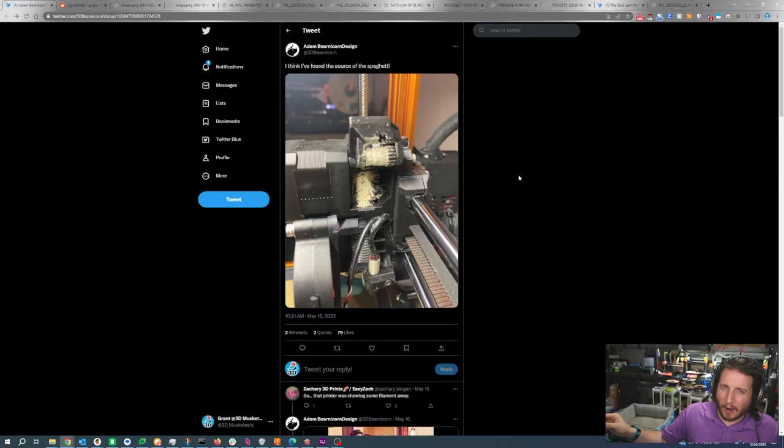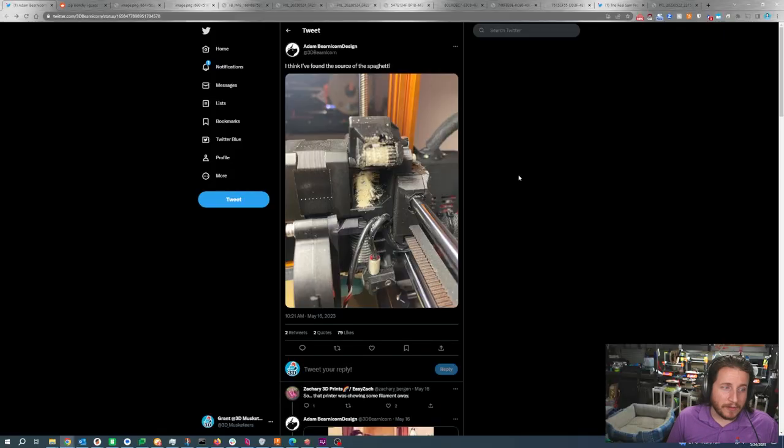We run enough extruder pressure on our Prusas so that if they do start to have a problem, the stepper motor will start to skip — an audible noise that we can pick up rather than having to look for shavings of Parmesan. So you're going to want to take this thing apart to clean it. Pull the extruder apart, pull those gears out and completely clean them. We recommend a toothbrush generally, or a fine wire brush to get each of those little teeth cleaned. You can use a metal pick for digging out any plastic stuck inside of the hob gear.